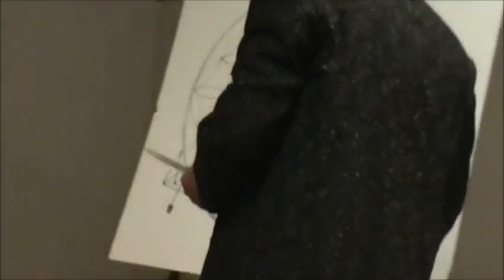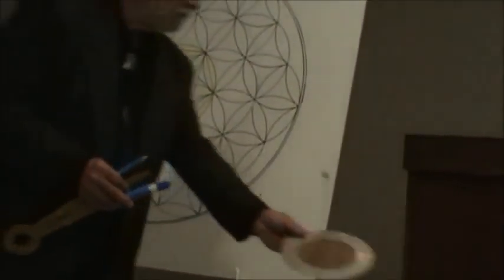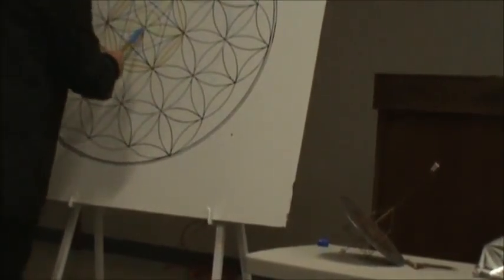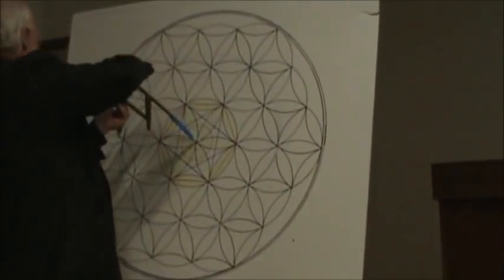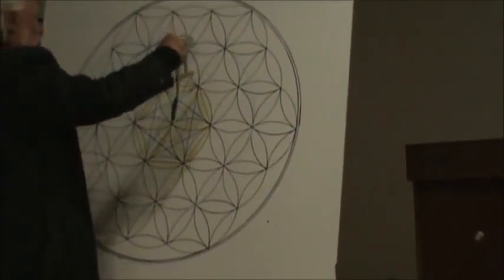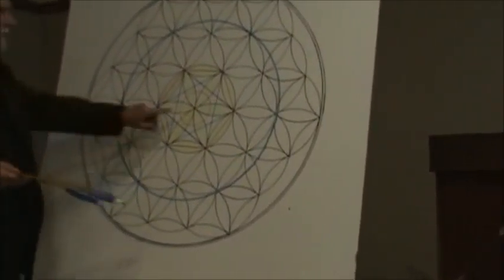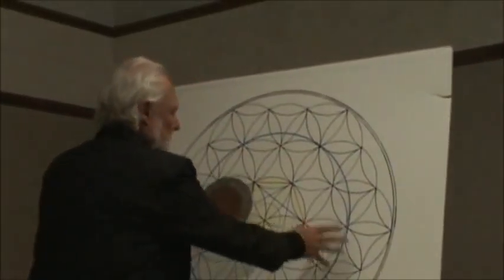So the chastahedron — there's the center. And you know that this is where I found the chastahedron, right here. That's the outside of the Earth, and that's the core. And that's this relationship that you see here, except this part.